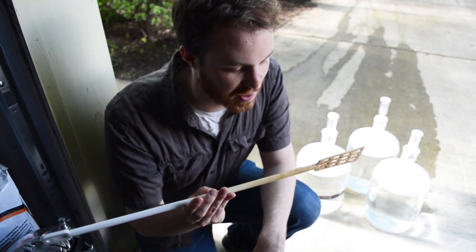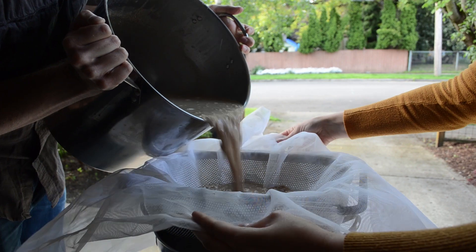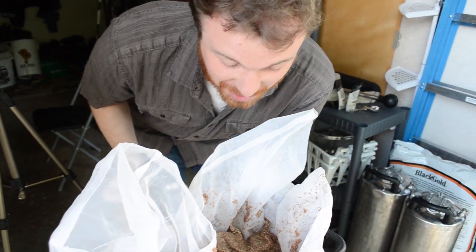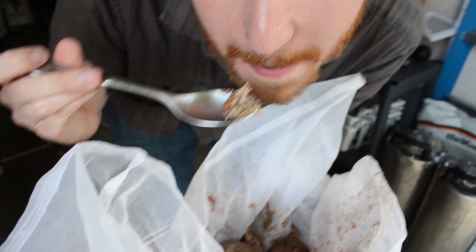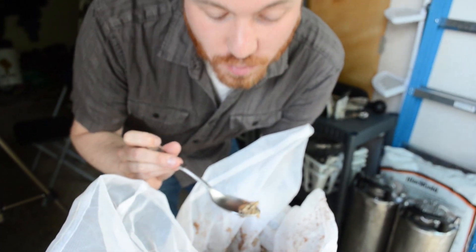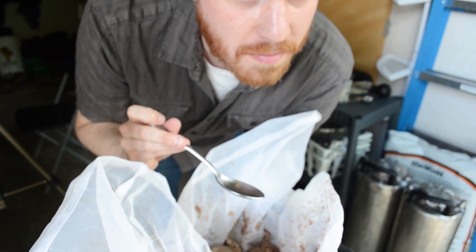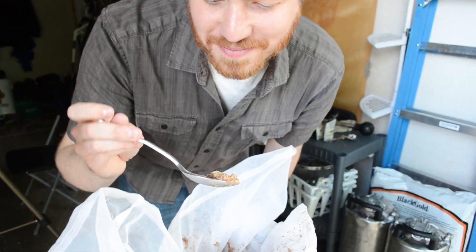Still pretty starchy — pretty oatmeal, Malt-O-Meal-like — but maybe I'm just imagining it. I feel like it's getting a little sweeter, and that's what we're looking for — turning those starches into sugars. Okay, tasting it... it's not bad. What does it taste like? I don't know — oatmeal with some crunchies.